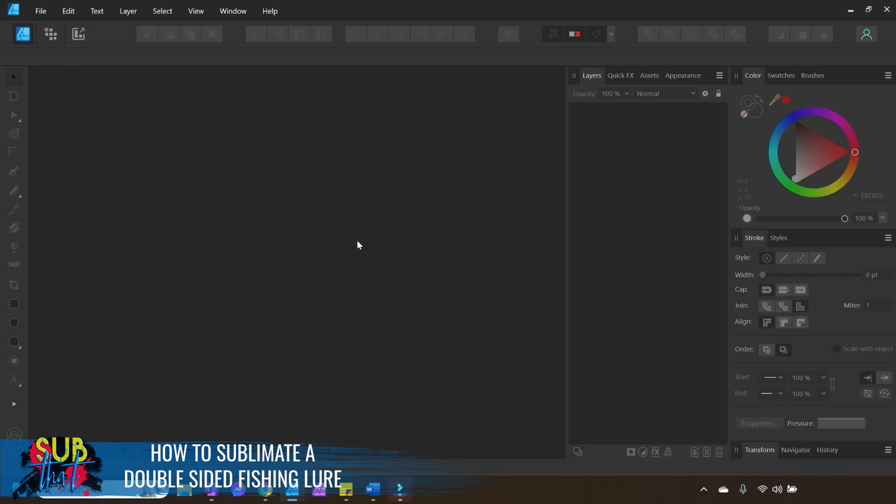We always want to start by opening up a new document that is in the page size we plan on printing on, at the orientation that it feeds through the printer. Most printers feed through portrait — that is what you will set it up as. I know this seems like such a little thing, but I'm starting to emphasize it in our tutorials because not following this one step leads to a lot of printing errors for people.